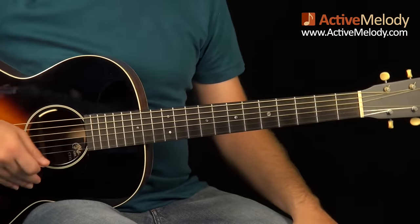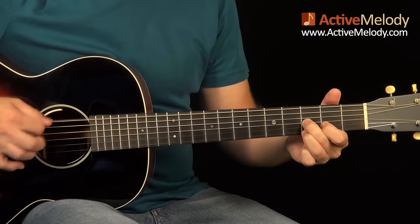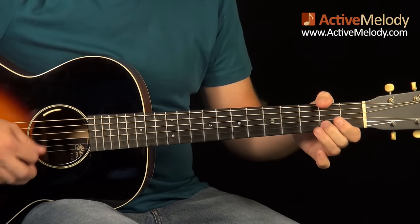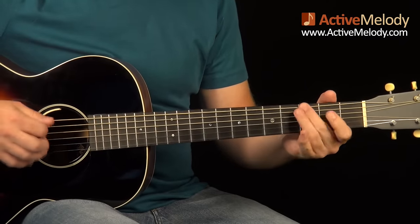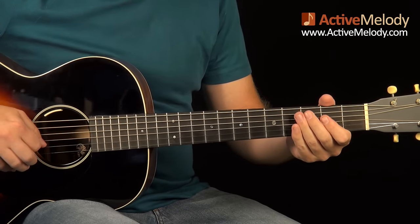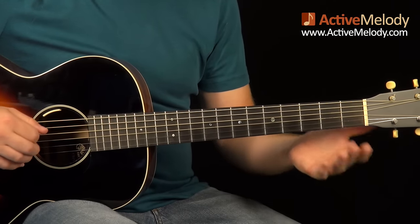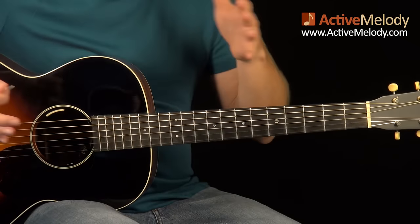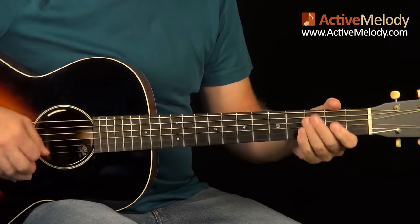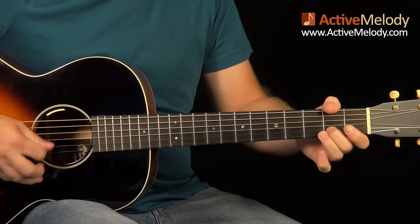Let's back it up from the beginning. After repeating that section, there's a muted downstroke — 1, 2, 3, 4 — and then we go into that same lick with open strings 3 and 4, then the 3rd fret, and back to the A. The only difference from the first time is there's a muted downstroke in there.